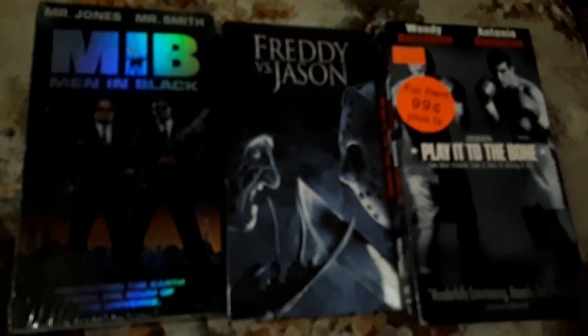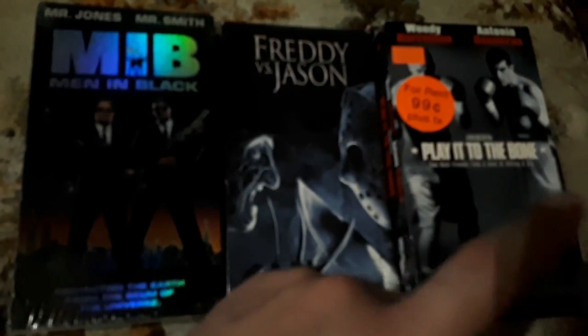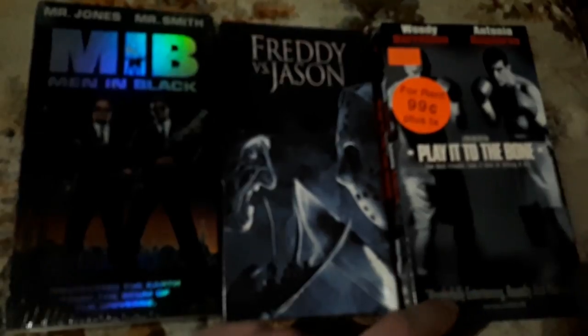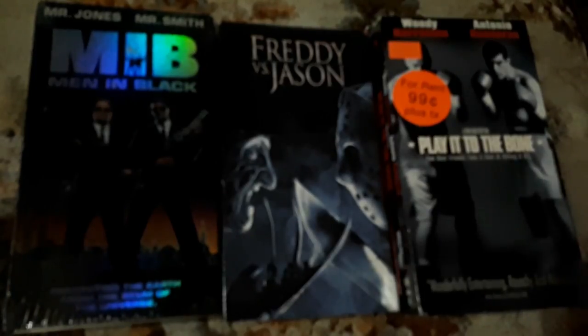Next up, we have Play It to the Bone — Woody Harrelson and Antonio Banderas. You could rent it for 99 cents; I only paid 25 cents to buy it. This is a good boxing movie — check that out. I'm a huge fan of the Rocky films. Play It to the Bone was something where I thought it was probably not that good, but it actually was a really good boxing movie. Second to the Rocky movies, I can't wait to find on VHS is Gladiator — not Gladiator with Russell Crowe, but a boxing movie called Gladiator with Brian Dennehy and Cuba Gooding Jr. I was so excited when I found the DVD on Amazon, and now I'm on the hunt for the VHS.